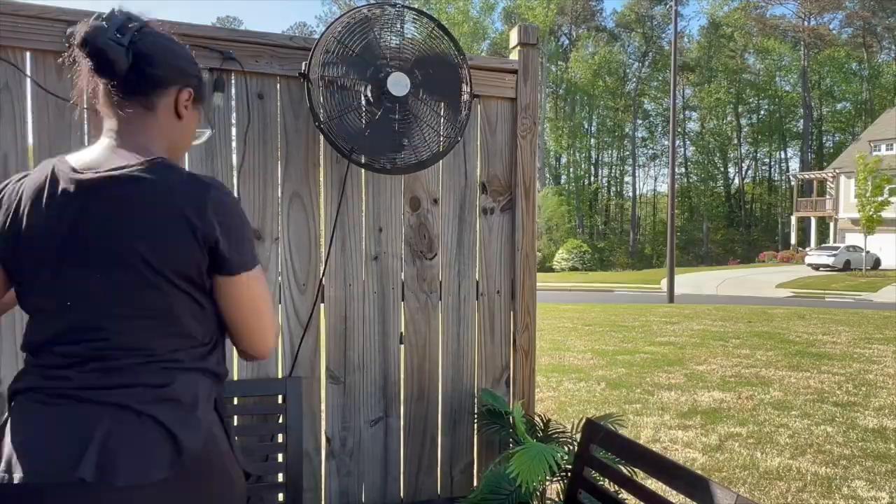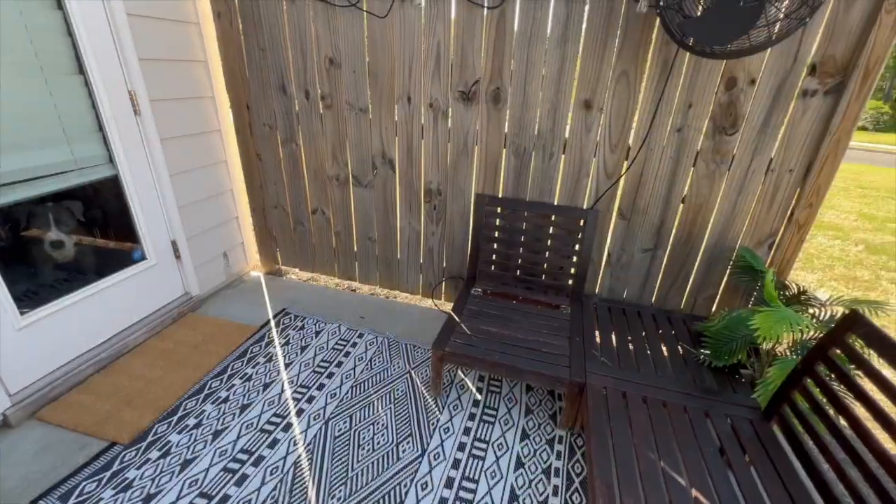Now I'm going to add back our storage box and install our new patio lights.